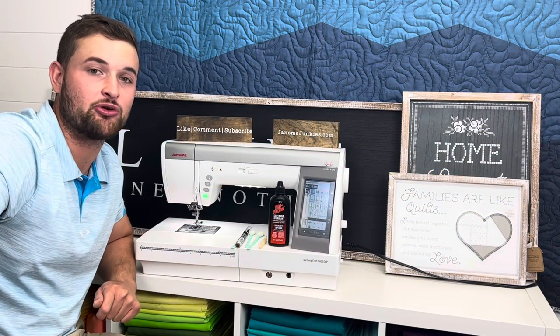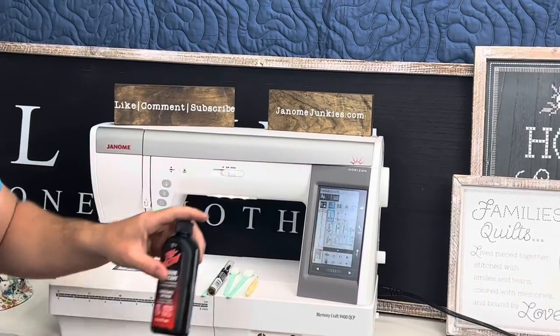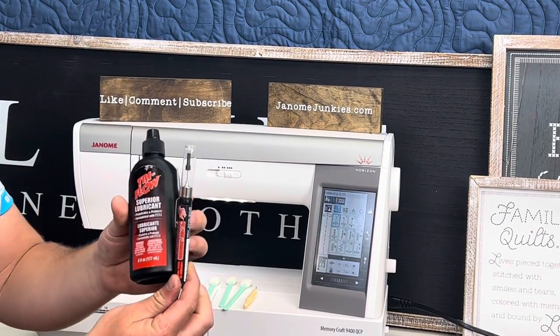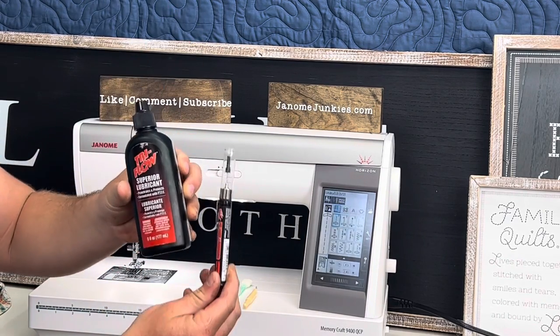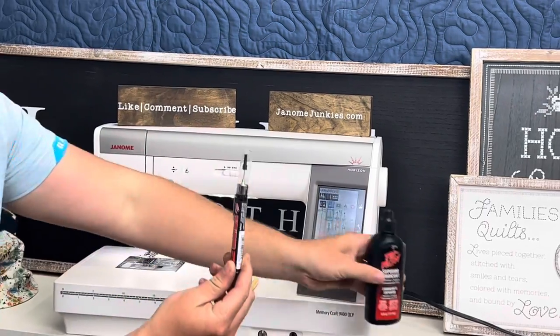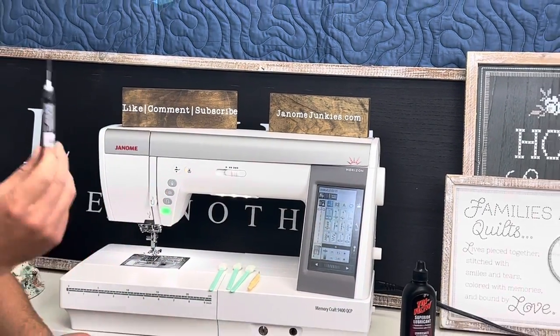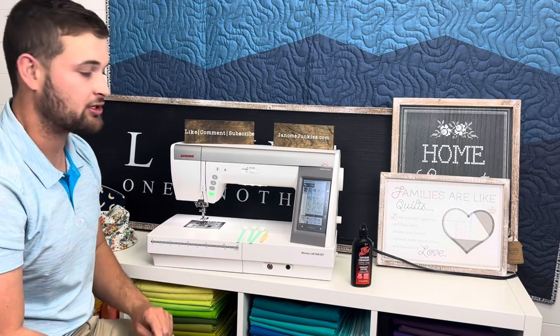The first supply you'll need is a bottle of oil to refill your oiling pen. We use Tri-Flow oiling — there's a link in the description to purchase it. It's got a little needle nose so you can stick it into small places and oil everything you need. Your machine might come with oil so you can use that as well.